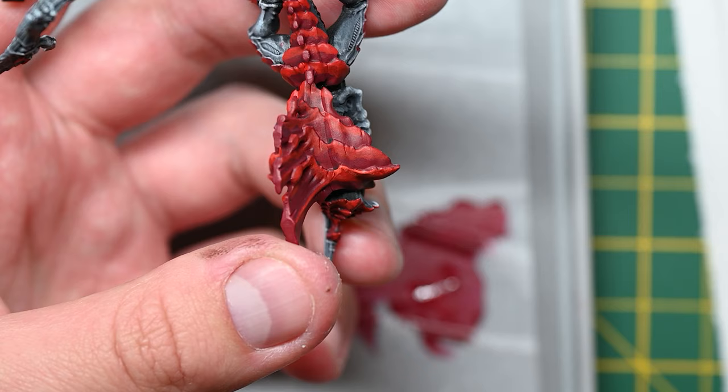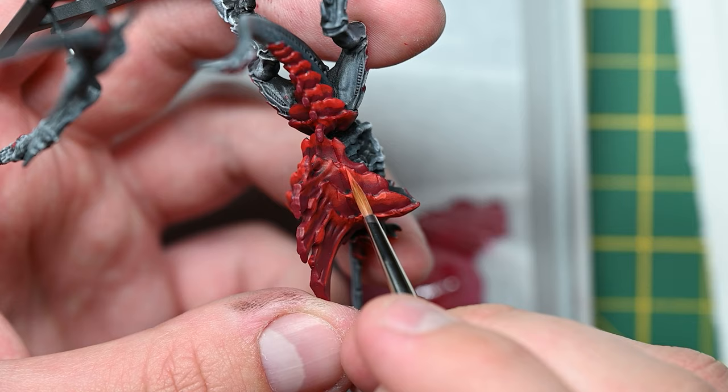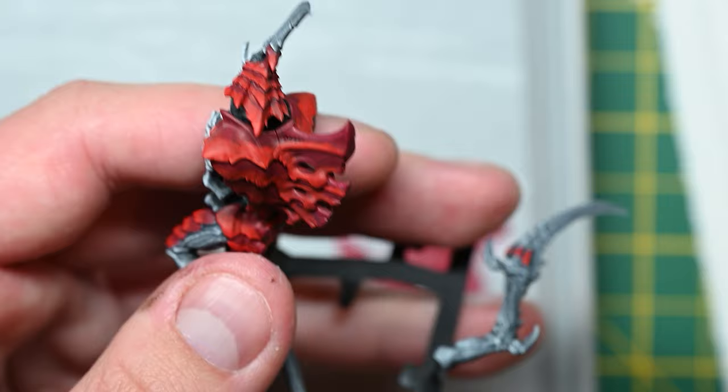Dare I say it almost paints itself as you start blending up. Here I actually used a technique that I usually don't enjoy that much — glazing — to build up colour contrast, getting really watered-down colours and building up layer on layer on layer.